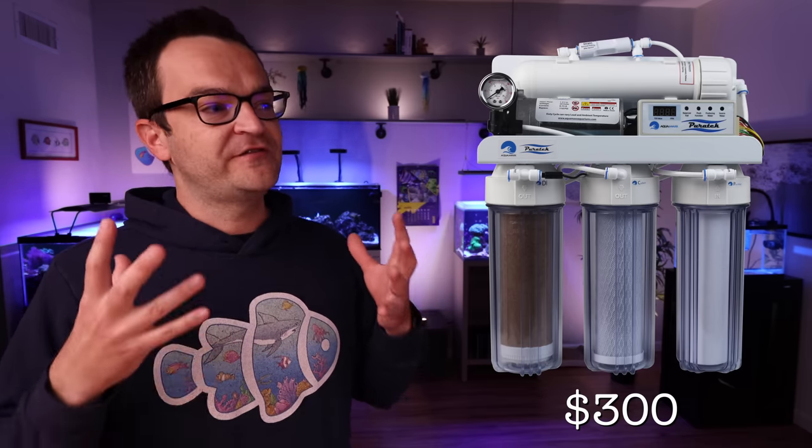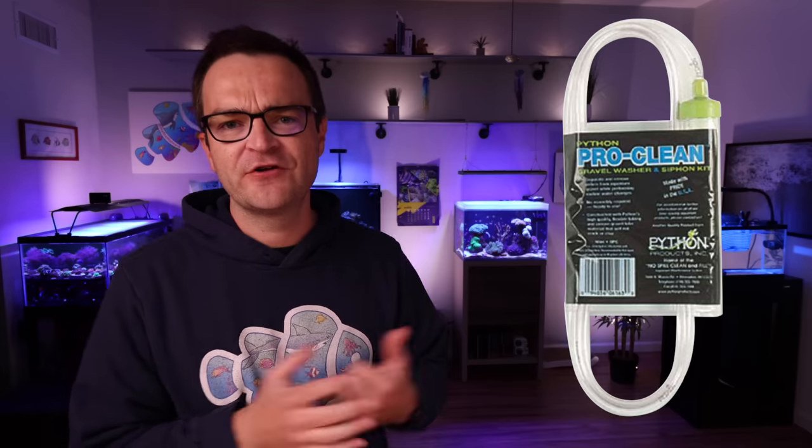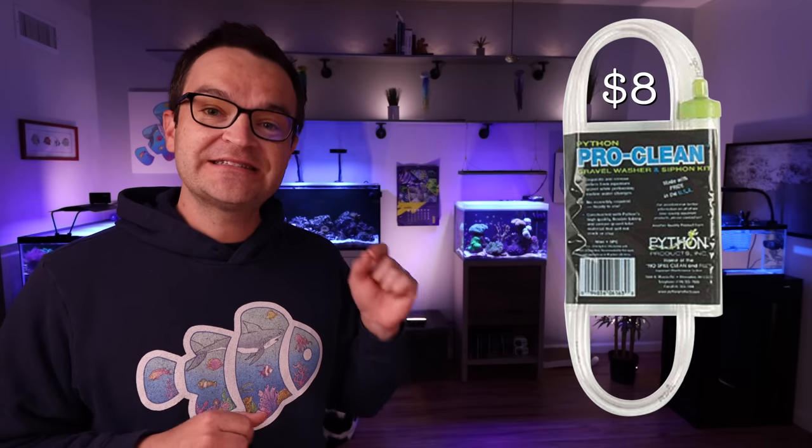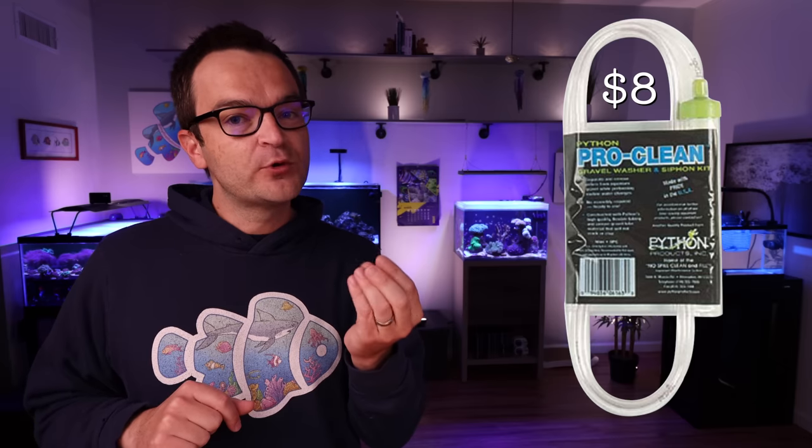You're going to need a gravel vac — you'll use it all the time for water changes and maintenance. I recommend the Python Medium Pro Clean, retailing right now for just over $8. I probably own five of these total, but the reason I like the Python the most is because the flexible tubing feels more like silicone — it's way more flexible and doesn't crimp compared to other brands.